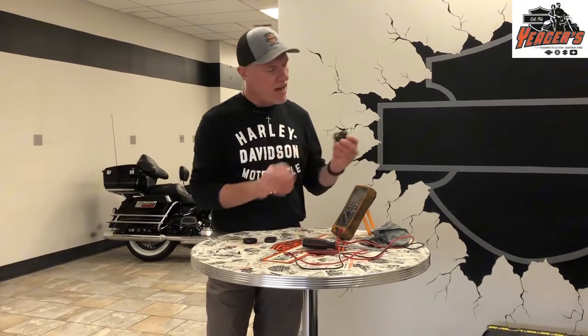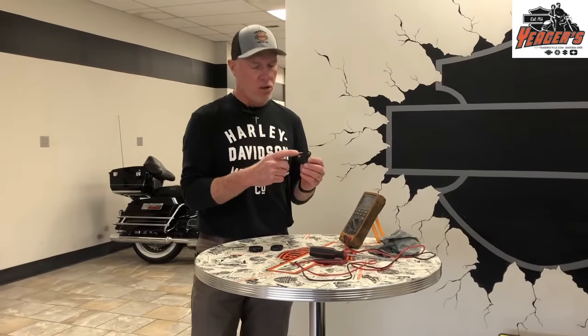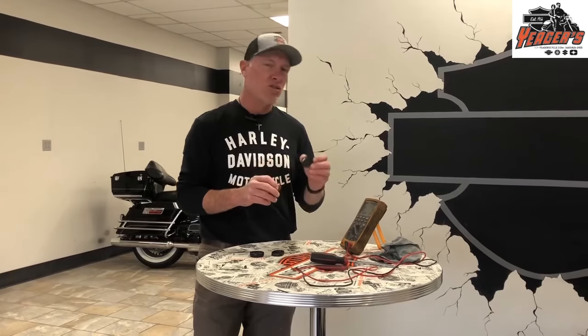Early on, they had this fob which had a button in the middle of it, so you could turn the security on or off with a button. It wasn't a proximity fob — you actually turned it on and turned it off manually.